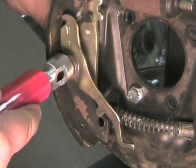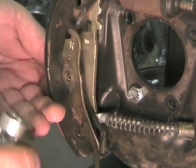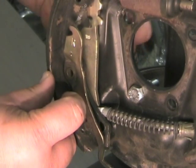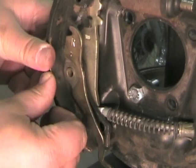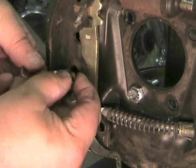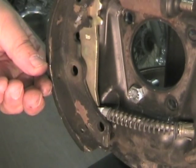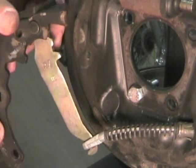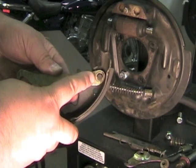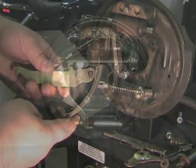Remove the rear brake hold down spring and pin using the brake hold down spring tool. Remove the actuator lever and bearing sleeve. Disconnect the parking brake lever from the parking brake cable. Remove the retaining ring and the parking brake lever from the rear brake shoe, only if you are replacing the brake shoes.